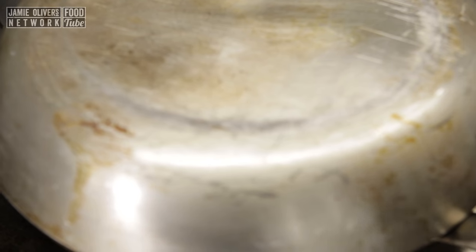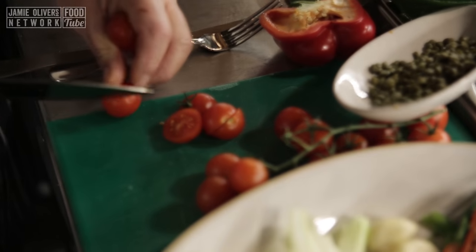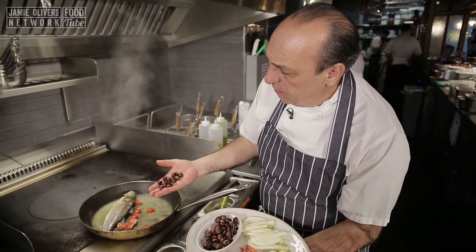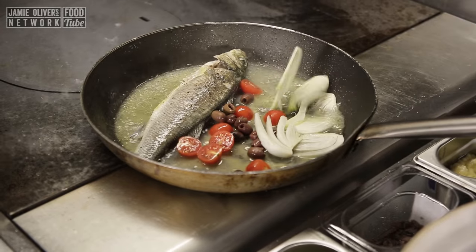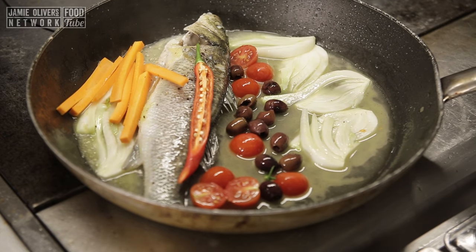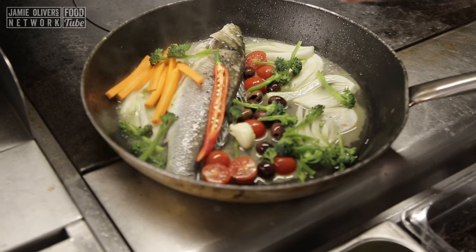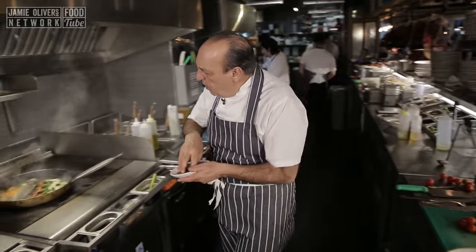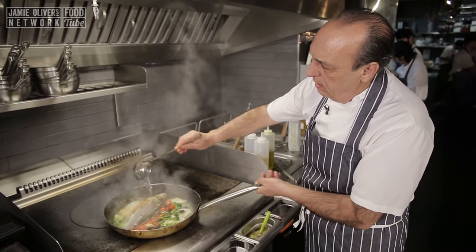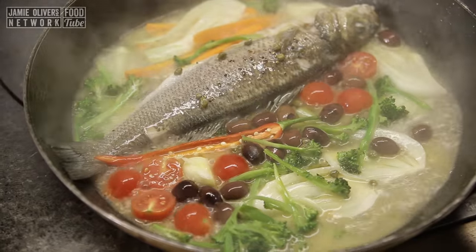Cover. Now let's put some tomato inside — just cut them in half, about four or five. Tomato goes straight in. About ten olives, a quarter of a fennel, one chili, small carrots, a handful of little broccoli and broccoli stem, two crushed garlic, and a few capers. A little more water, a little touch of olive oil, and a little touch of salt.